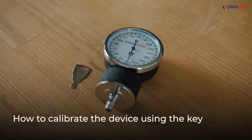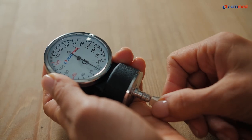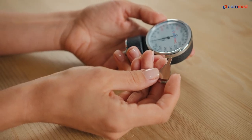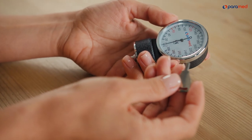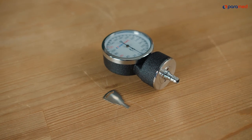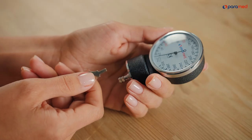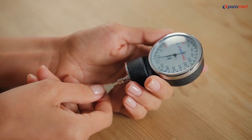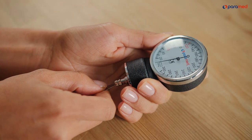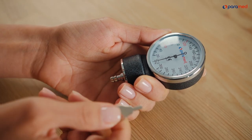How to calibrate the device using the key. If the manometer's arrow is not in the small rectangle, it needs to be adjusted. Insert the key that came with the device into the air guard opening and gently turn it. If you turn the key clockwise, the arrow will move left; if you turn it counterclockwise, it will move right. Once the arrow is within the rectangle, remove and store the key. This regulation will not cause an error in your results. Please note: you can never turn the key a full cycle, as such action will damage the mechanism.